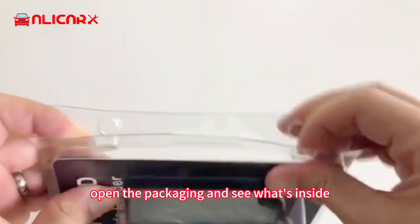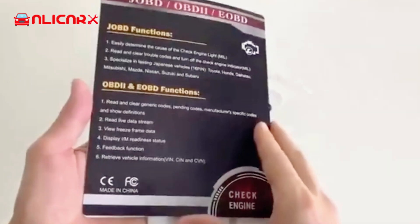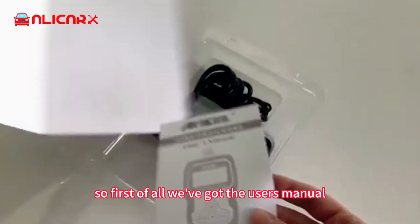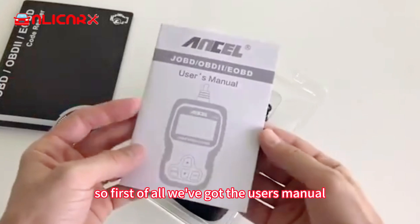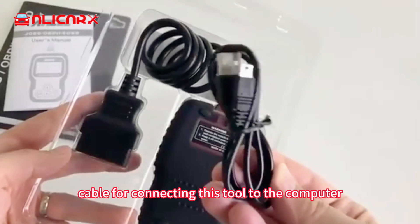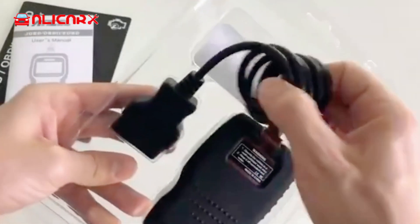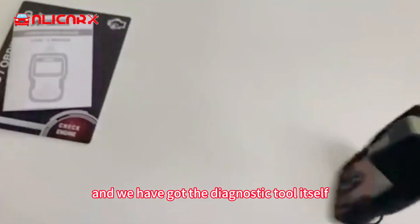Now let's go ahead and open the packaging and see what's inside. First of all we've got the user's manual. There's also a USB cable for connecting this tool to the computer for software updates, and we've got the diagnostic tool itself.